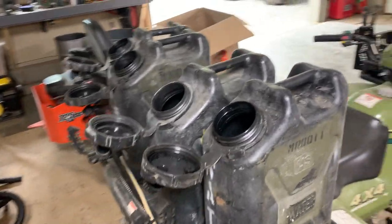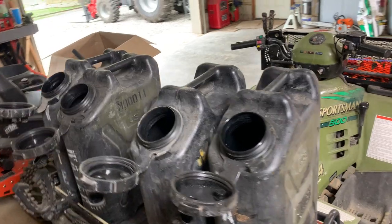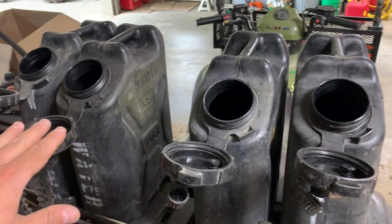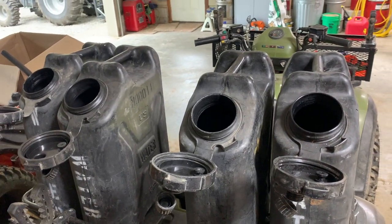Now, it's not going to work in all environments and all conditions and all that kind of thing, but if you have black water containers — these are U.S. military GI cans.